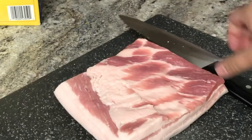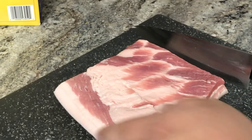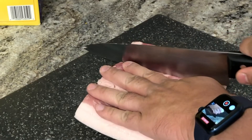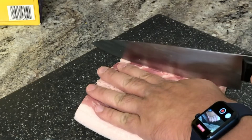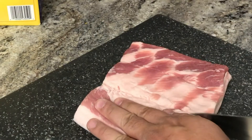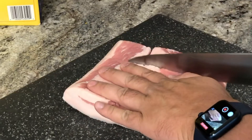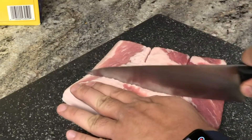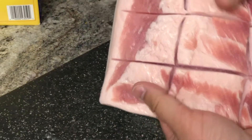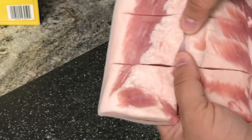I'm gonna do some prep work on this to help the seasonings penetrate the meat. You'll want to cut not all the way through, but just cut through the layer of meat almost down to the skin — maybe half-inch, quarter-inch. Let's do that one way and do that another way. Once you put the seasonings in there, they'll get into those little crevices and add a lot of flavor.